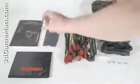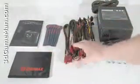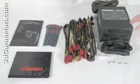What's included is the user's manual, velcro cable tie downs, a carry pouch for the modular leads, four screws for mounting the power supply in the case, the power cord, and the power supply.